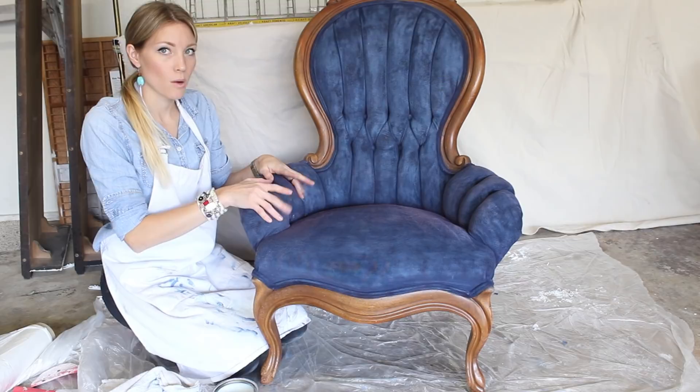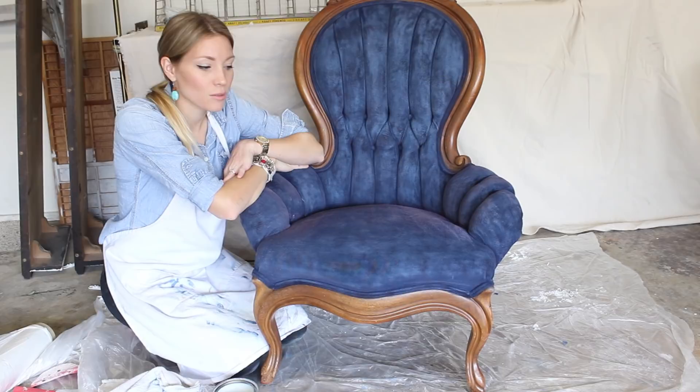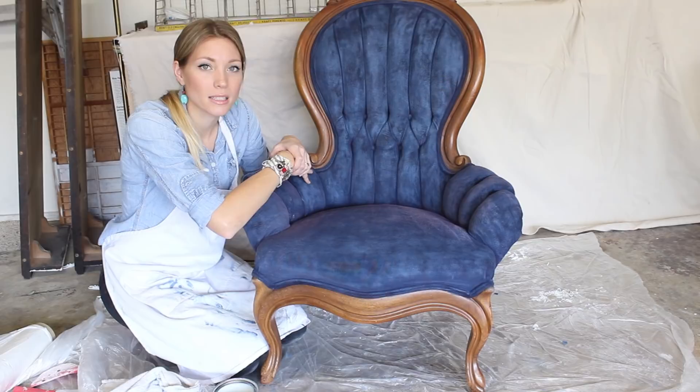So that is how you paint and wax the fabric on a chair. The results are beautiful. If you have any questions or comments, feel free to comment in the post. Hope you enjoyed the video — thank you!